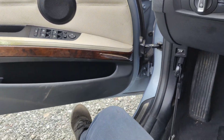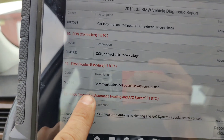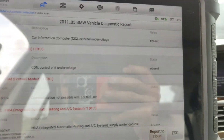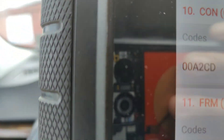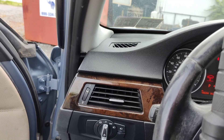What happens with these is a lot of times the FRM gets corrupted from a dead battery. If you look, we got this FRM showing communication not possible — it's a control unit. So I'm going to get the FRM out and we're going to see if we can recover this and get this car going.